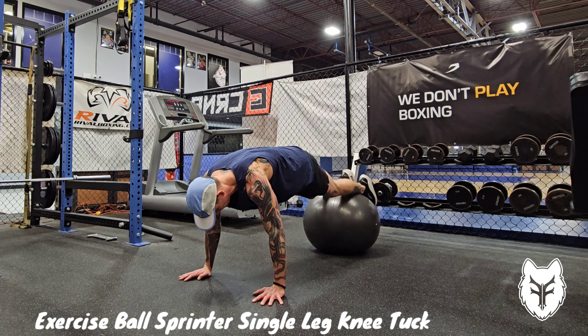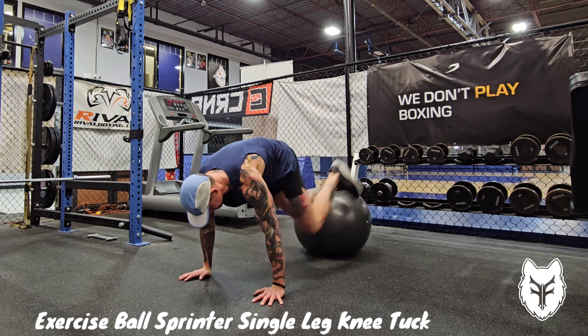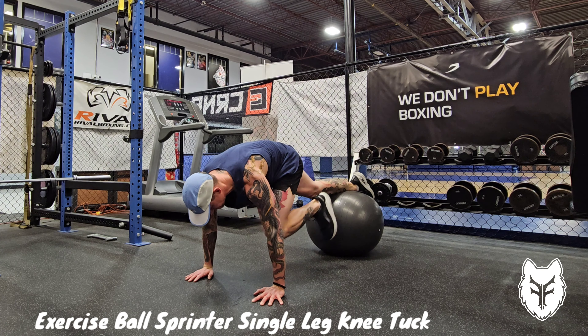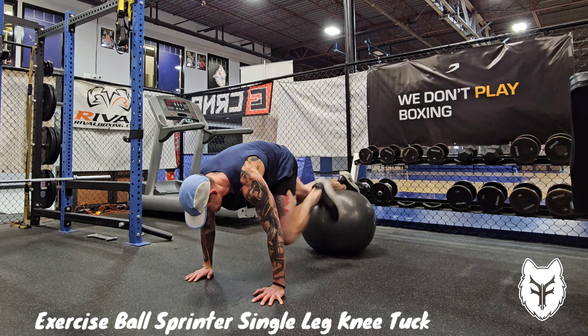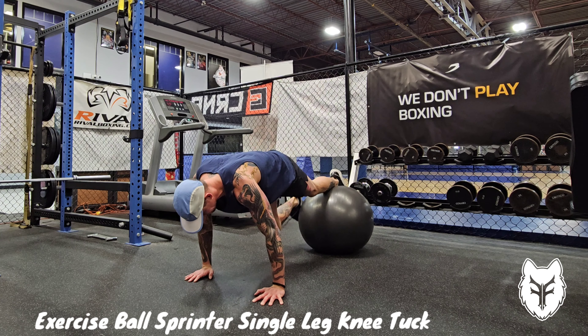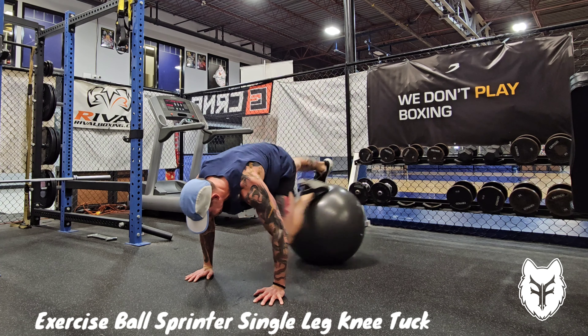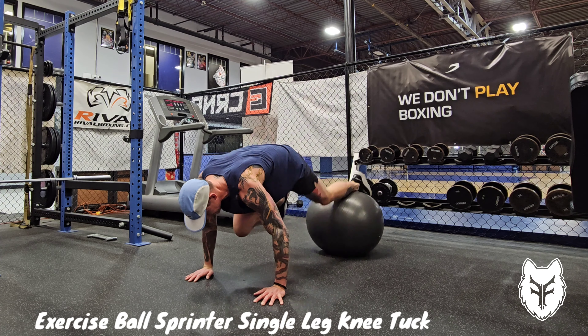The sprinter single leg knee tuck is a more advanced version of the single leg exercise ball knee tuck. You're going to start with your free leg up towards the chest and the other shin extended on the exercise ball. As the leg on the ball drives up towards the chest, your free leg is going to extend backwards, so your legs are moving opposite to each other in a sprinting pattern.